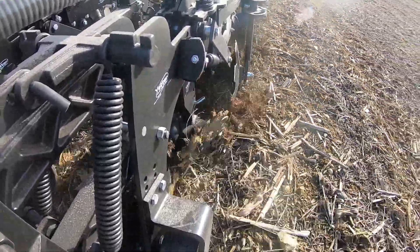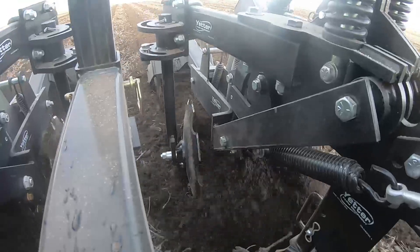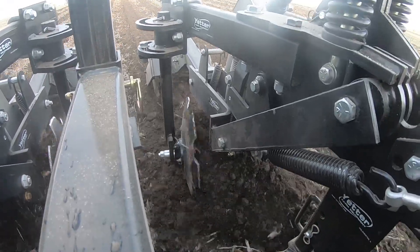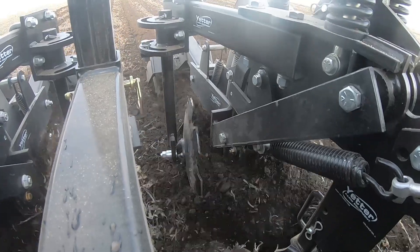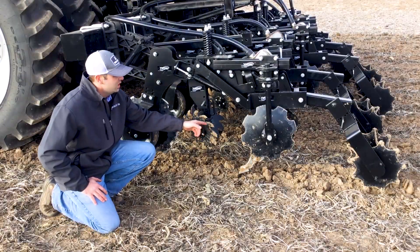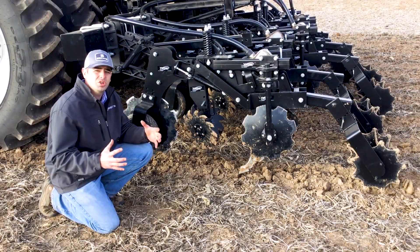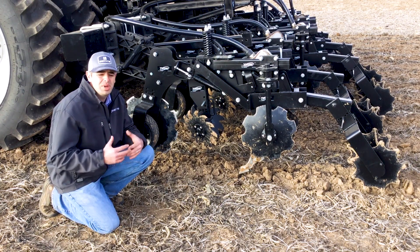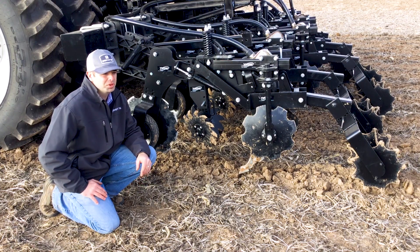This lets each individual unit be independent of the bar, similar to a planter row unit, to better follow the contour of the ground. Next, these units have a set of row cleaners to actually move that residue before we do the tillage. Then we've got the shank and the concave notch coulters to hill that dirt, and on the back there's a paddle wheel to help bust clods and mellow that planting strip for the following spring.